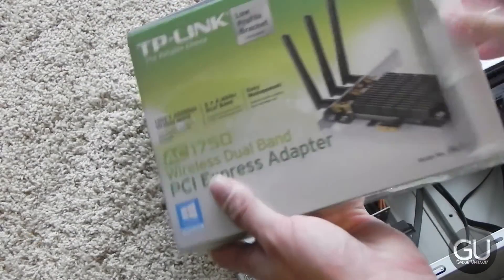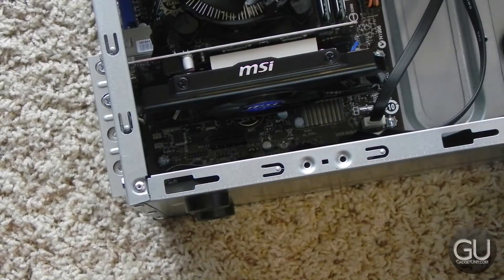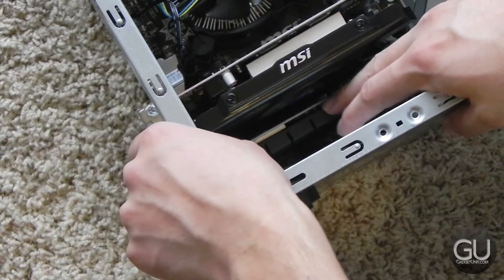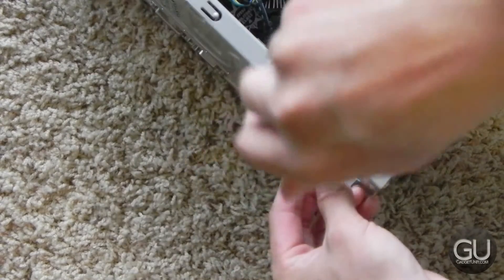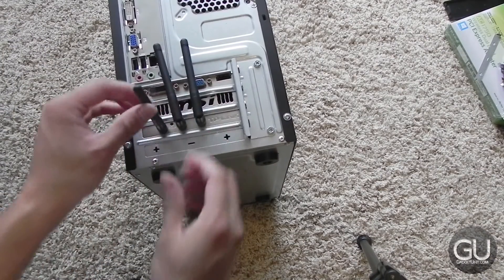The Wi-Fi card is also very simple — we just have to take out the drive cage protector from the back of the case, push the Wi-Fi card into the available PCI Express 1X slot, screw it into place to make sure it stays put, plug in the three antennas into the back, and you are finished.